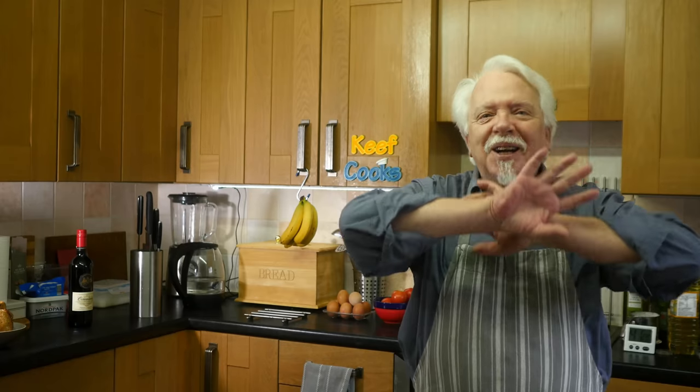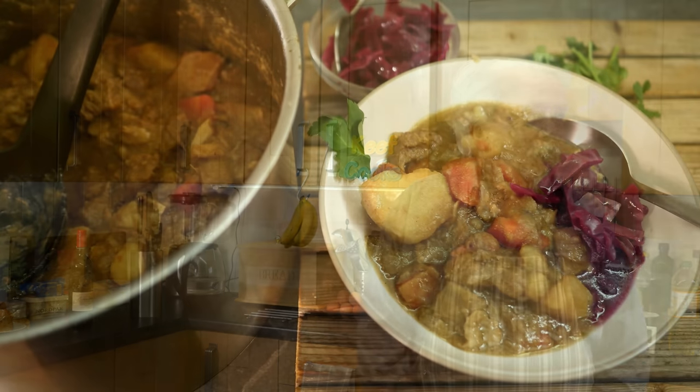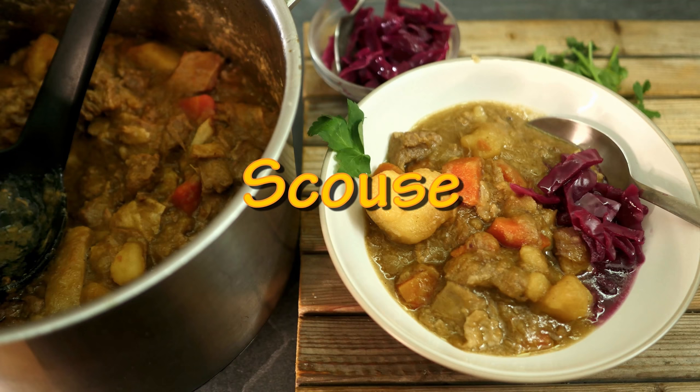All right you lot, this is Keef Cooks, I'm Keef and today I'm mighty relieved because it's the end of Veganuary so I'm not doing any more vegan stuff ever again. I know a lot of you liked it and a lot of you hated it, and yeah, I didn't like it. So - proper meat! And it is snowing, so for a nice cold snowy day what we need is a nice warming stew. I'm going to make the Liverpool classic: Scouse.